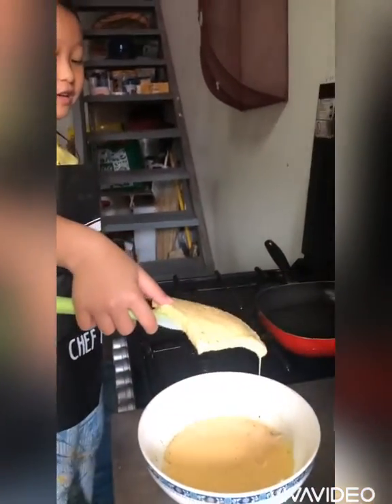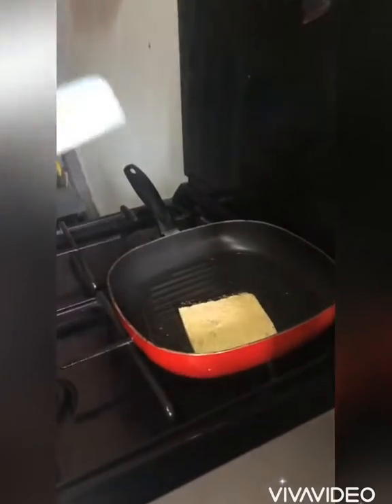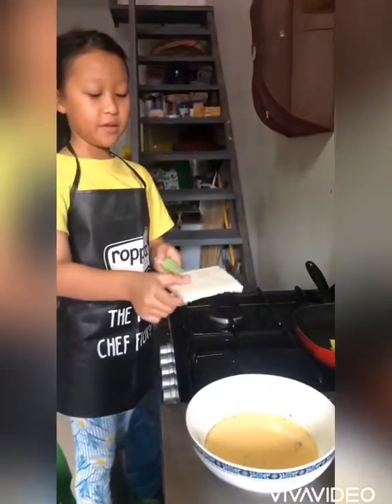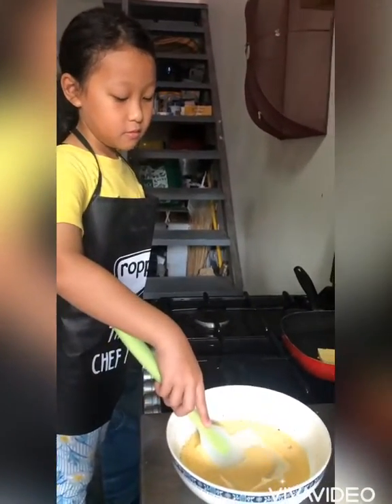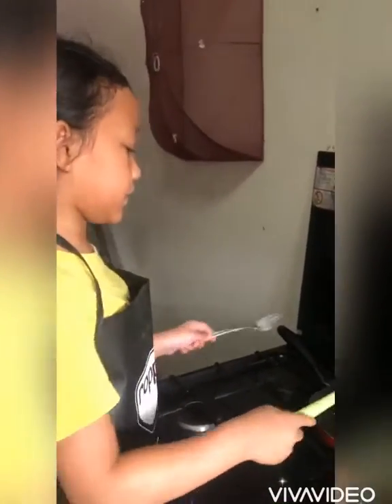Then we put it on the pan. I'm making some more for my mom and my cousin. I'm using this pan because it gives some patterns.